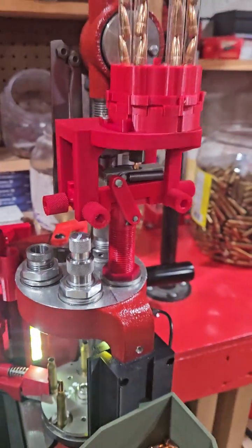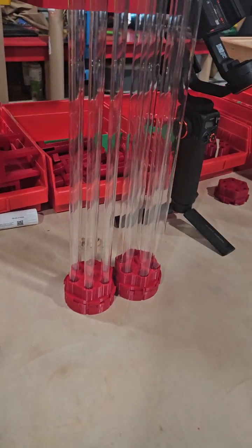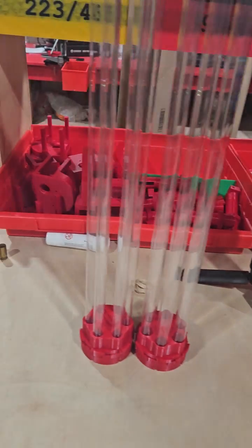It's gonna be a three-tube system here up top. Here's a better look at it and where we're kind of going with it.